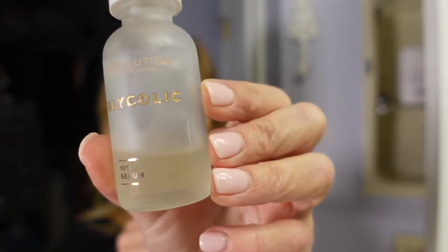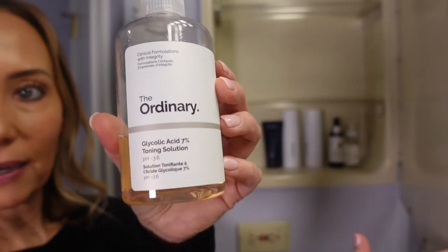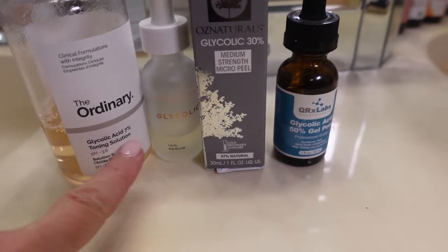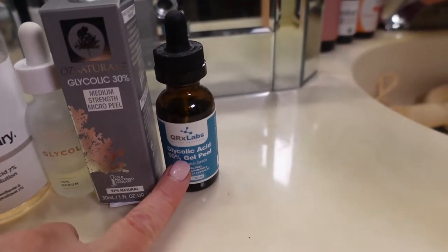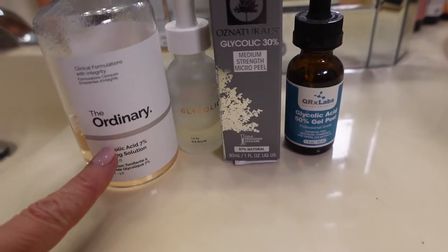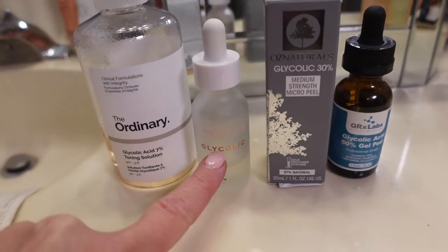I also have a glycolic acid by Revolution Skincare — it's their 10% serum. I use this every once in a while before bed; you leave this one on. Then I have another glycolic acid by The Ordinary — that one is 7%, so it's the lowest one I have. So just to summarize: 7%, 10%, 30%, and 50% glycolic acid.